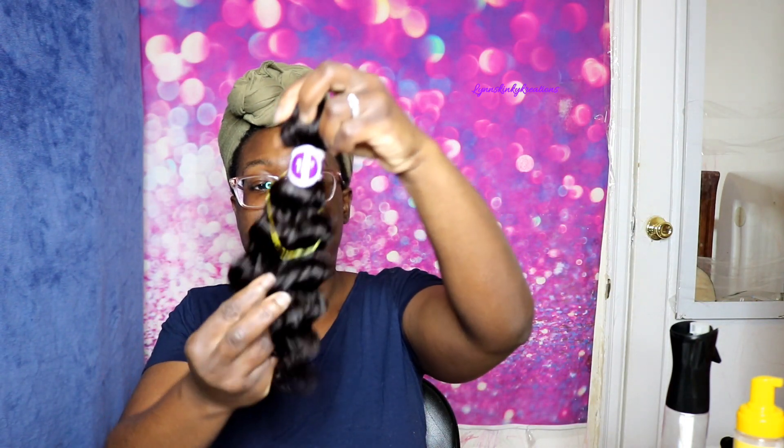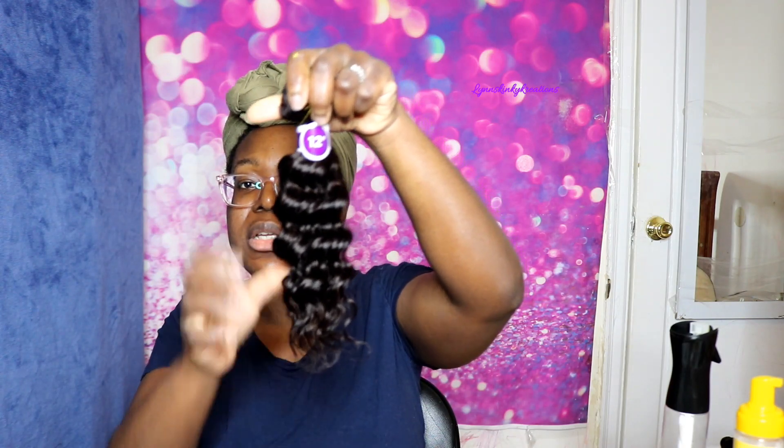I'm going to spritz it with some water to see if that helps to activate the curls. This particular curl pattern, Crystal Deep, looks a little bit longer than the Royal Jerry because that hair is more curly. And this is the 12 inch. Then the 14 inches here.